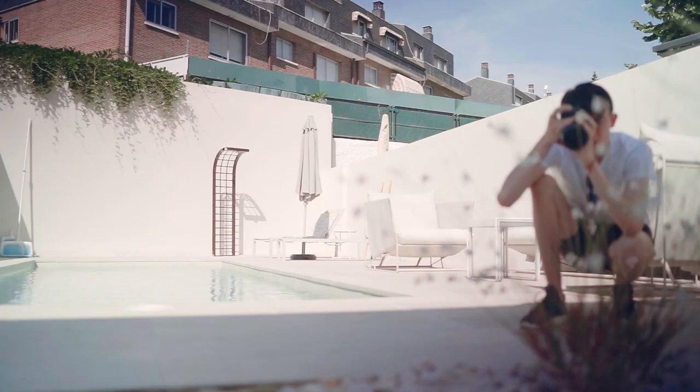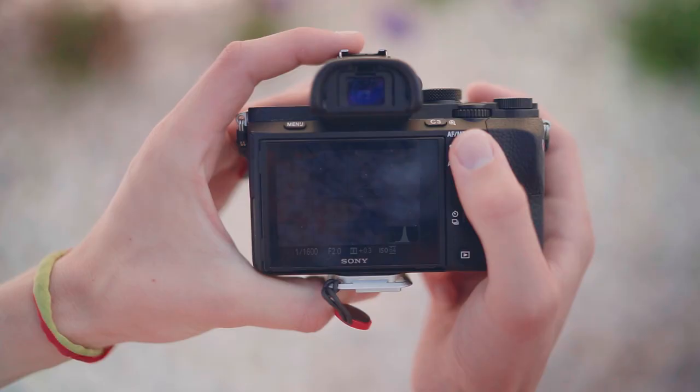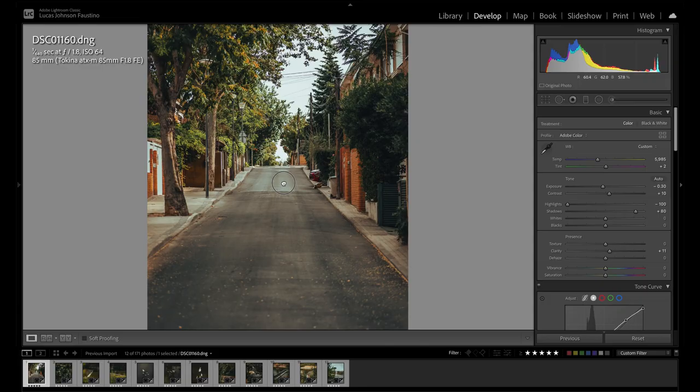You may have heard the phrase 'shoot for the edit' before. It's primarily used in a filmmaking context but it's a really useful concept you can use in photography too, and it's an approach I like to take. Essentially the way you take your photos is influenced by how you know you'll edit them later, which can make your workflow work more seamlessly at the editing stage. For example, I like to shoot between a third and half a stop underexposed since the preset I mainly use for the base of my images tends to work best like that.